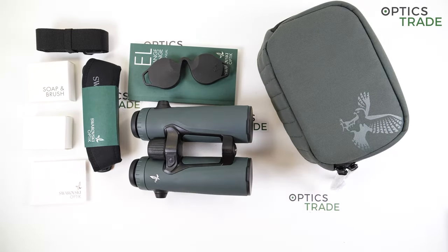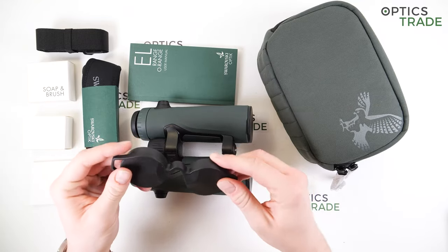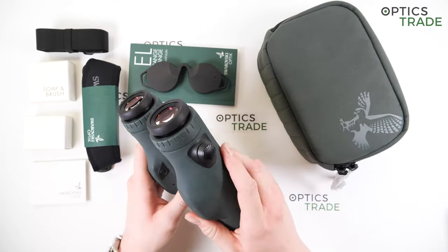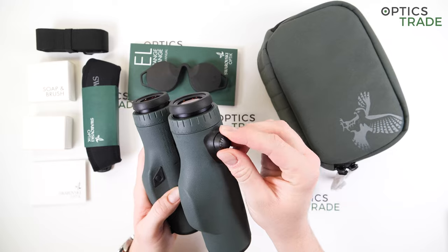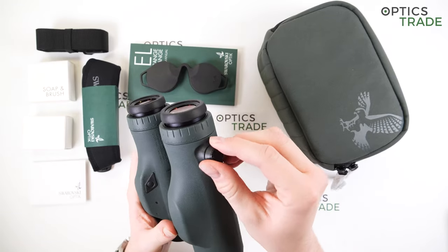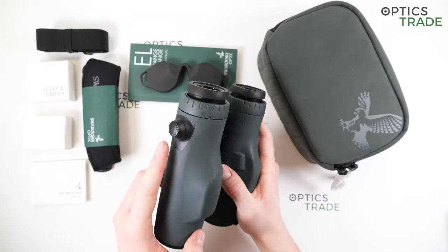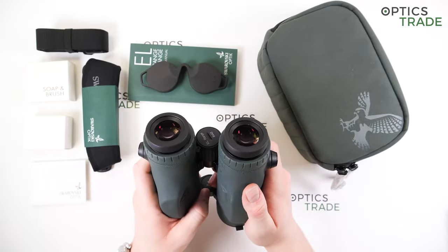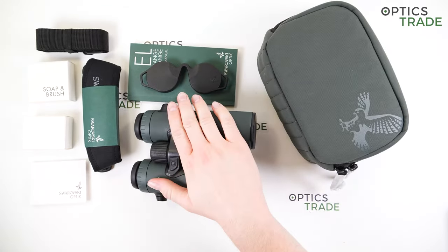There were only a few changes between the first and second generation, among them some cosmetic changes such as a slightly better eyepiece cover which was no longer made out of plastic but out of rubber. But the biggest improvement from the first to the second generation was definitely the strap attachment system. This third generation model has the same strap attachment system as the second generation, and I think that to this day this remains one of the most sophisticated ways of putting a strap on binoculars. It is easy, simple, takes a couple of seconds, and it works.